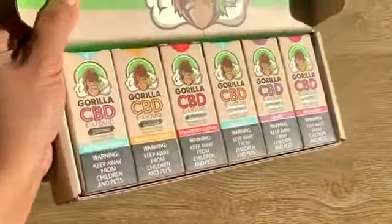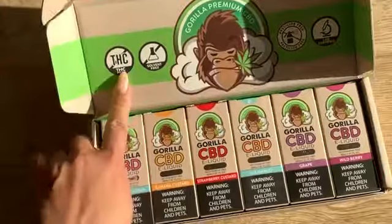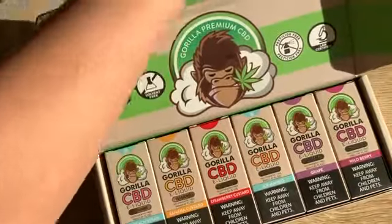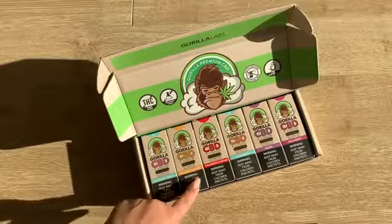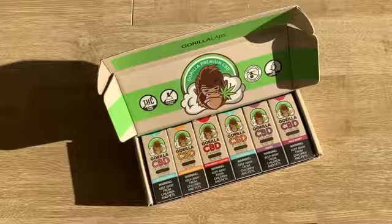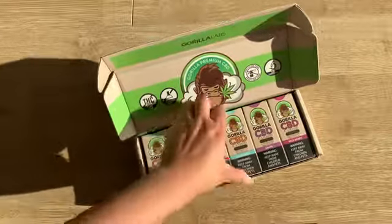This is the beautiful packaging right here from Gorilla Labs — THC free, solvent free, pesticide free, and lab certified. You can find the results on their website. It comes in peach strawberry, banana custard, strawberry custard, ice mango, grape, and wild berry ice. Peach strawberry sounds good, but I'm going to try the mango.